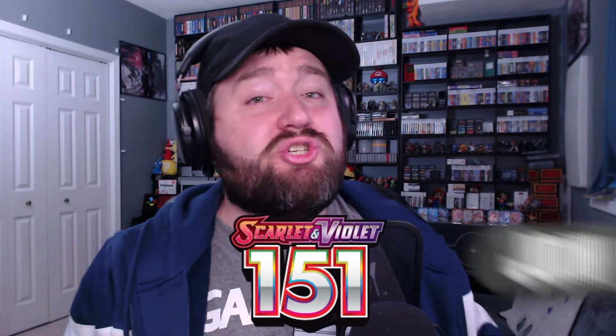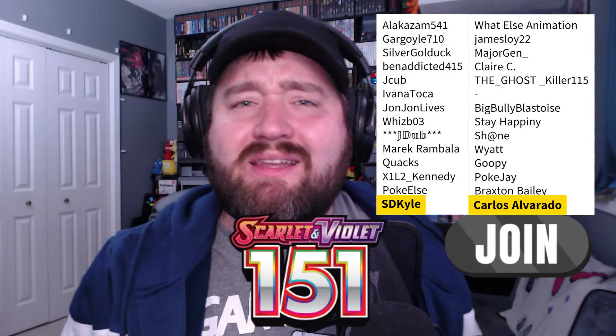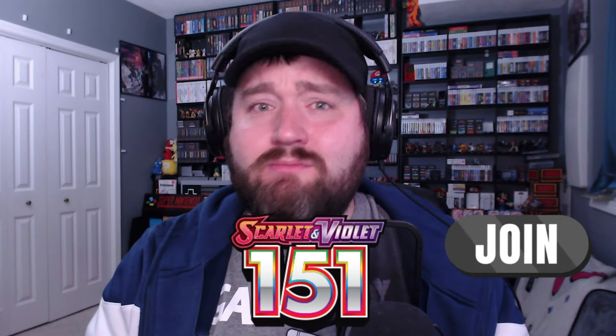If you want to help out the channel in other ways, you can go down to the description below where you'll find a link to my Streamlabs tip jar — there you can leave a couple of bucks to help me buy some more booster packs. You can also leave a Super Thanks in the comments below. If you want to help out even more, you can join the Rhino Crew and be like these awesome people right here — be part of an elite group that gets all sorts of extra perks in live streams, in chat, and other places. Take a look, see if it's for you. I really appreciate all your support — hope you have a wonderful rest of your day, and I'll see all of you beautiful people later. Rhino out!